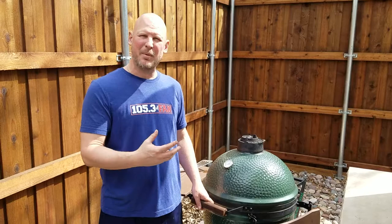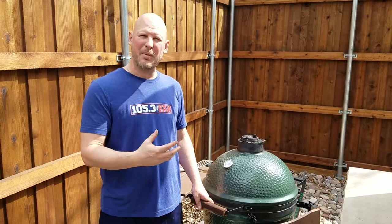You can put a brisket on here — I've done that before. Ribs. You can go as simple as just putting hot dogs and burgers on there. Everything's going to taste better on the Big Green Egg. Go to biggreenegg.com to find all your accessories and more. Thanks, and I'll talk to you later.